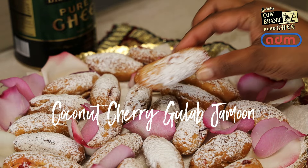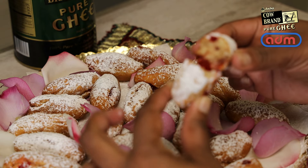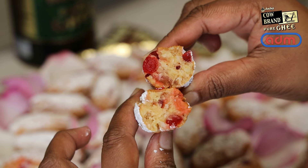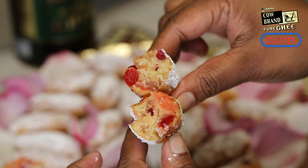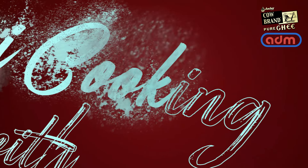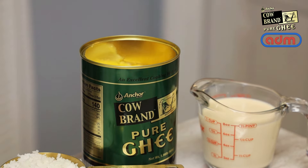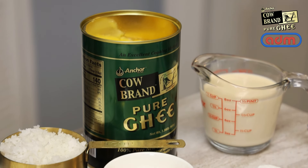Hi everyone and welcome back to my channel. In today's video I'm making coconut cherry gulab jamun, and this one is going to be super easy to put together. Today's episode is being sponsored by ADM Import Export Distributors of Anchor Cow Brand Pure Ghee — the only ghee that I trust. So let's jump straight into this one.